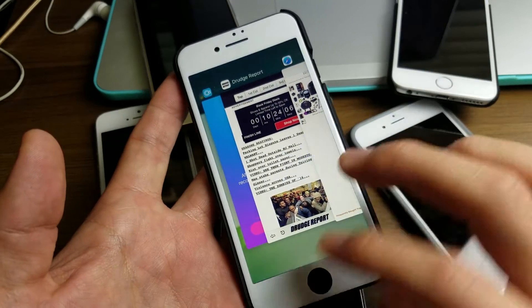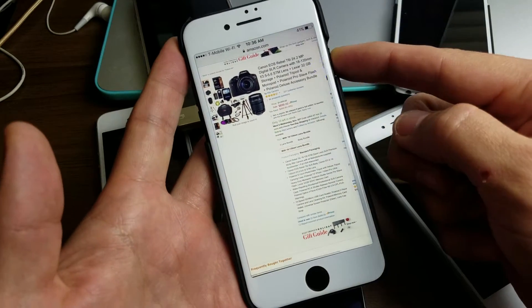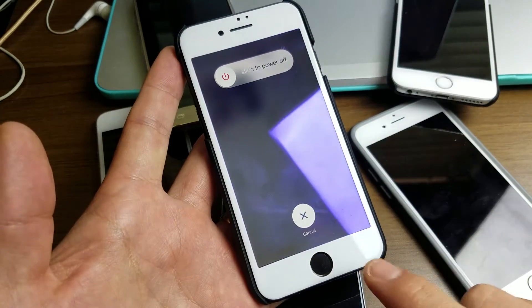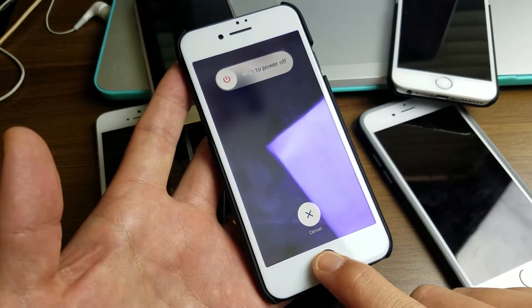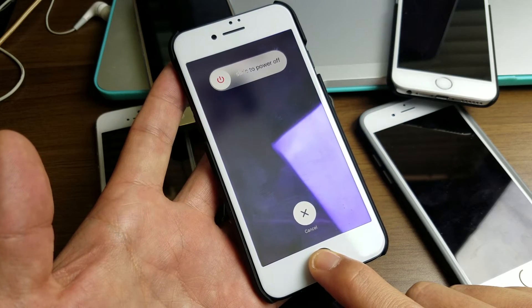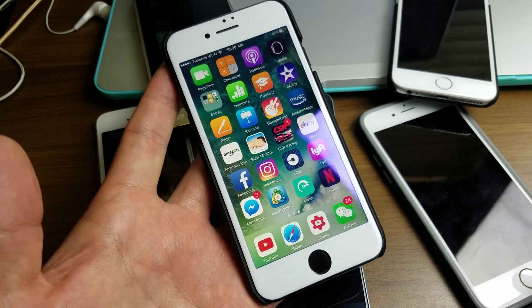So let me do this. To go ahead and clear the RAM, press and hold your power button. And then once you get this up here, go ahead and press and hold your home button. Just continue to hold it down. There we go.